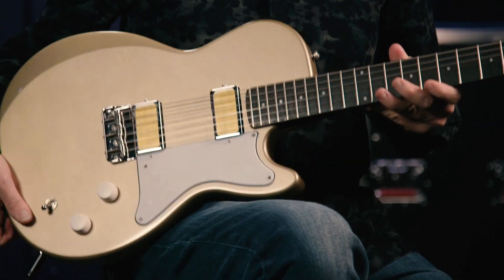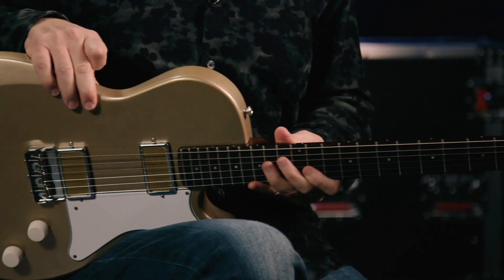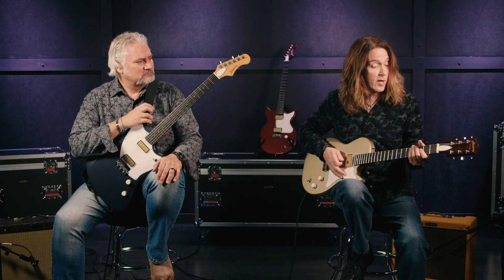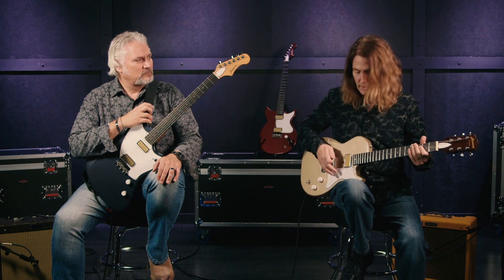I've got the Jupiter here. This has got the larger gold foil pickups in it, and this is a mahogany body, mahogany neck. Same basic neck shape, so it's a really comfortable feel. Check it out. Same thing — I've got a Blues Junior back here. I'm going to start with the bridge pickup.